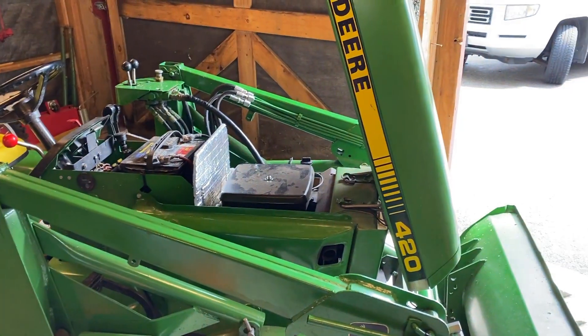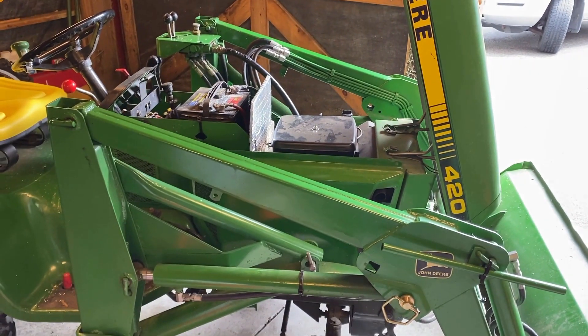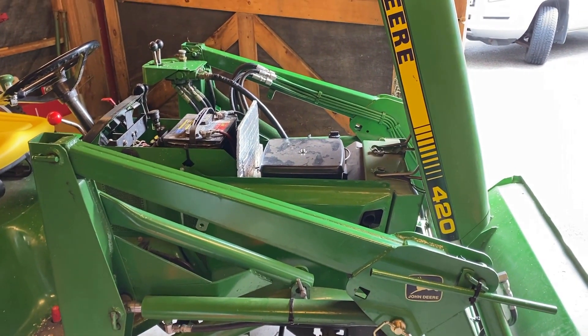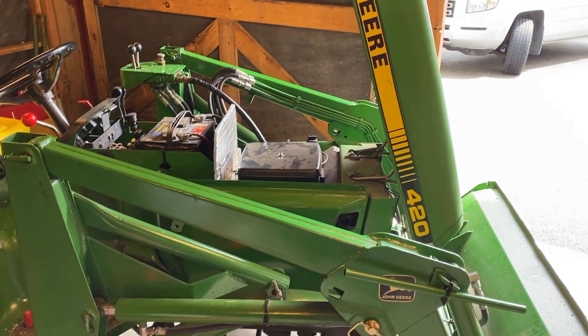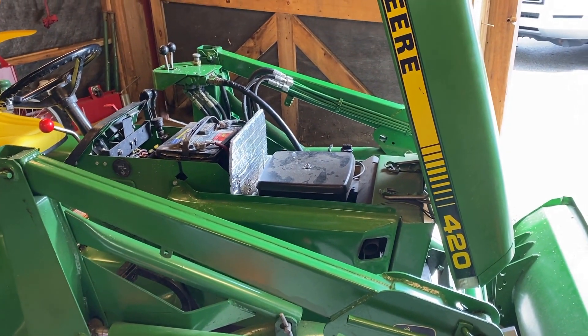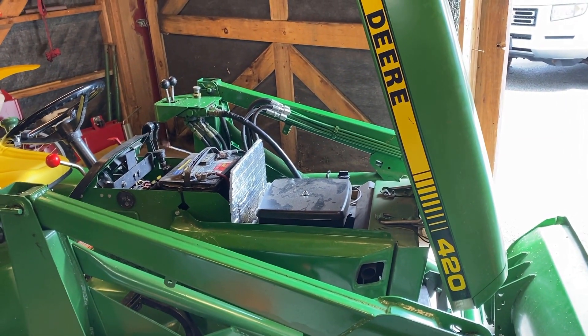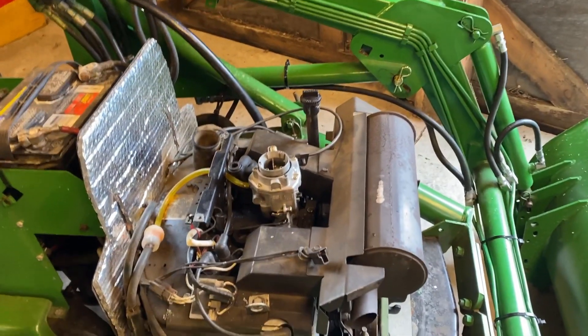Sadly, the only way to get at the starter in this thing is to pull the engine. That's not that big of a deal, but I've got the loader in the way and I've got to get all the tin off of there. So I'm going to start taking it apart and once we get to a point where it makes sense I'll start filming again.